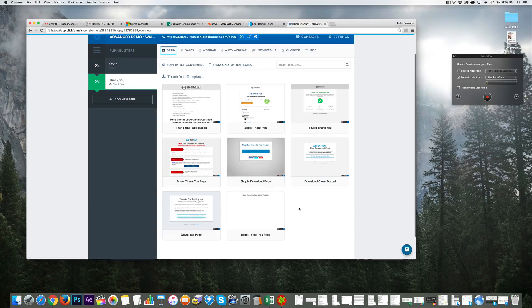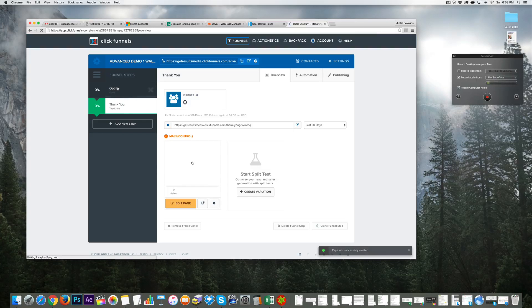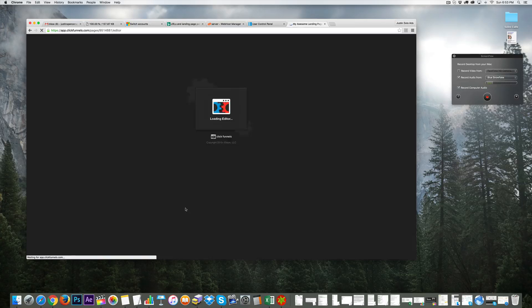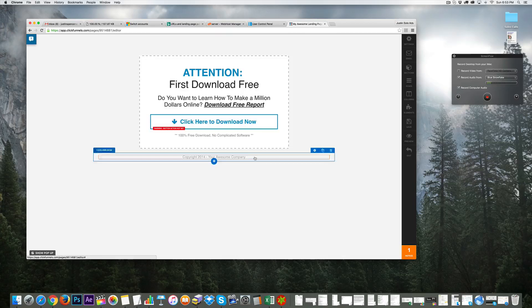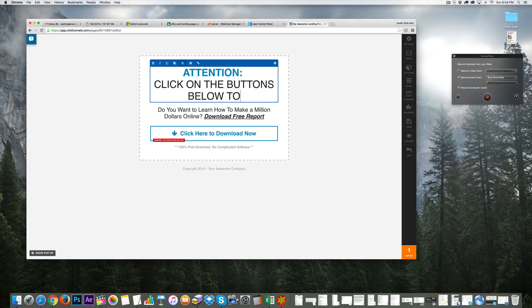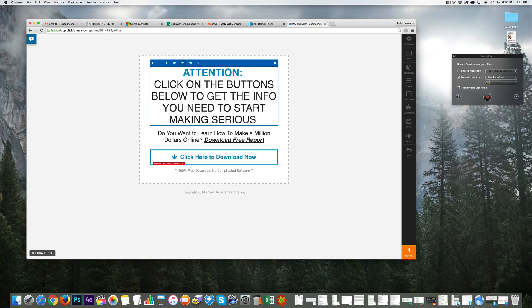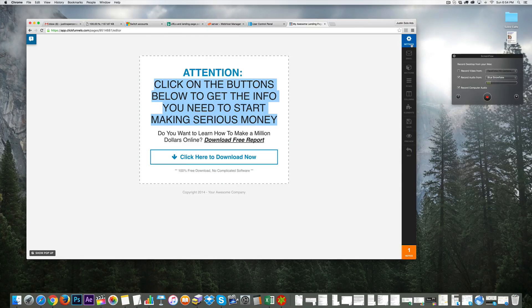Let's keep things simple and select this template. Now we have our opt-in page and the thank-you page — click 'Edit Page.' The goal of this page is that they've opted in, they're on our email list, and they'll get emails teaching them how to start an online business. I'd put something like 'Attention — click on the buttons below to get the info you need to start making serious money.' The font size is a bit too big so I need to adjust it.